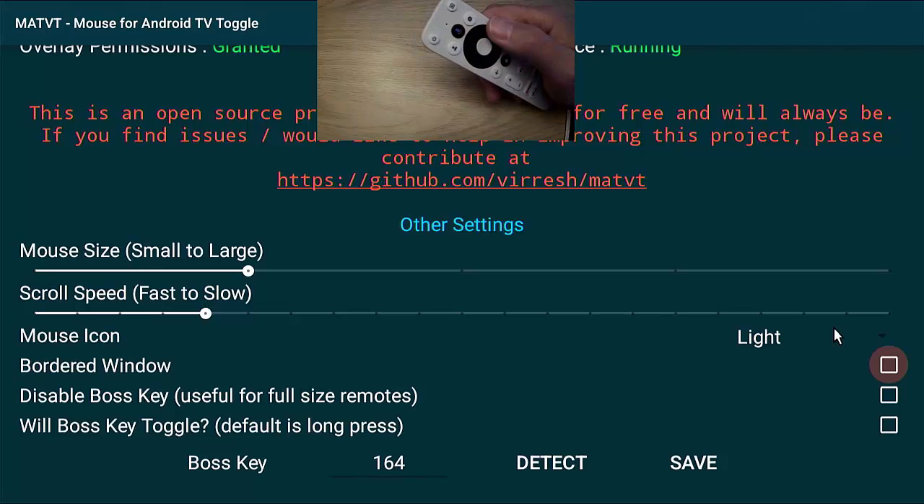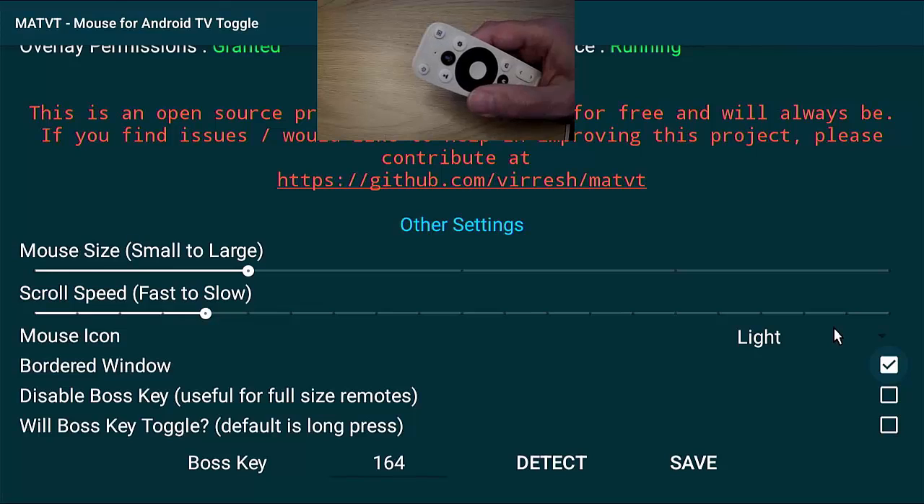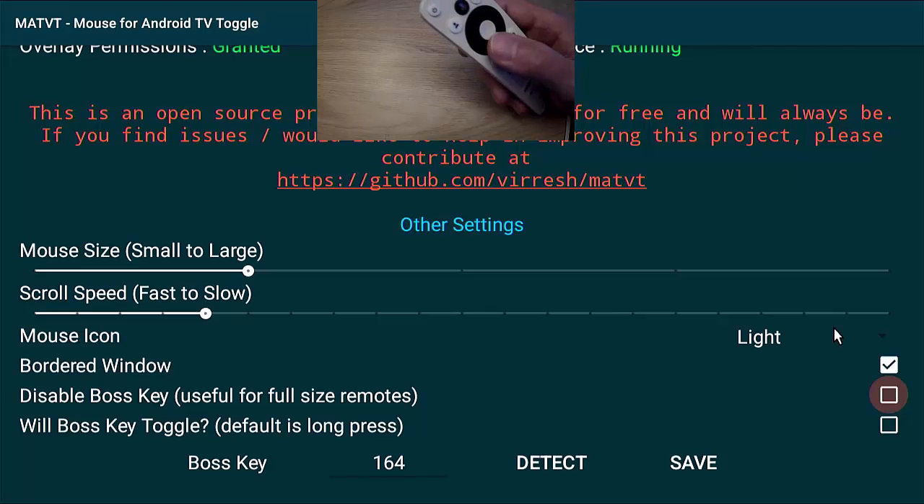The 'Bordered Window' option is a good idea to tick. Without it, when you move the mouse to the left or right edge of the screen, it will just wrap around to the other side. Same with the top and bottom — it will just keep scrolling and come out the other side. Ticking 'Bordered Window' stops the mouse from going off the screen. 'Disable Boss Key' is the key we want to allocate to enable the mouse toggle, so we need to keep that on.